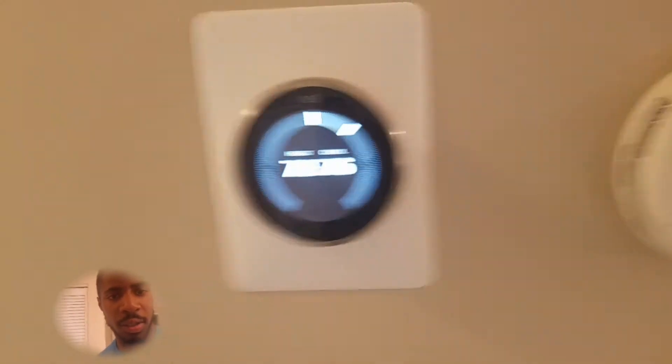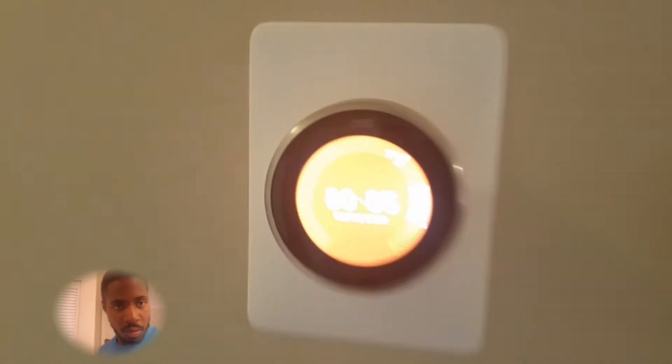So I can show you some thermostat stuff. Right now you can see it's between 70 and 76 degrees. Alexa, tell thermostat to set temperature between 80 and 85 degrees. Yep. So that's that.